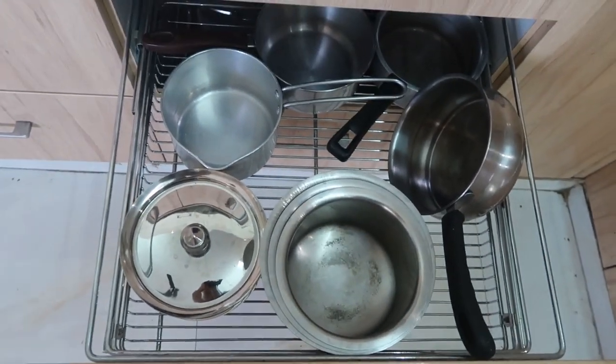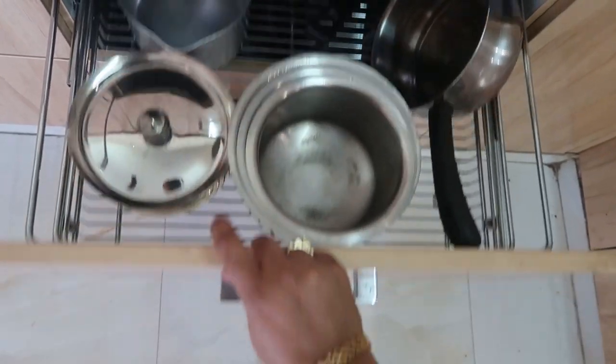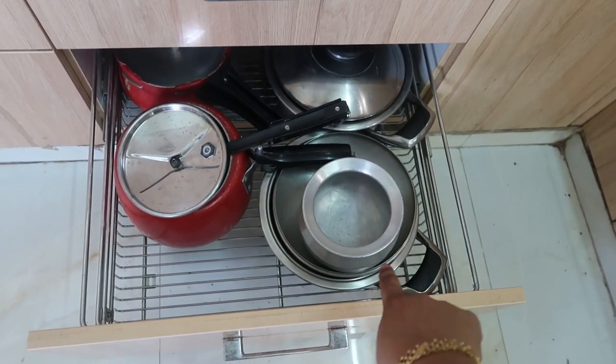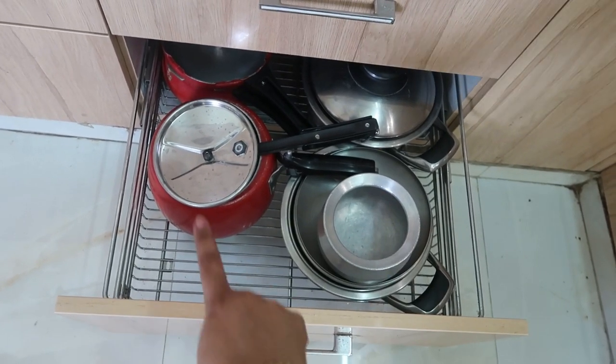Moving on to the next drawer I have all my milk pots - these are stackable. Then the next drawer has my cooker and AMC cookware, which I received as a wedding gift.